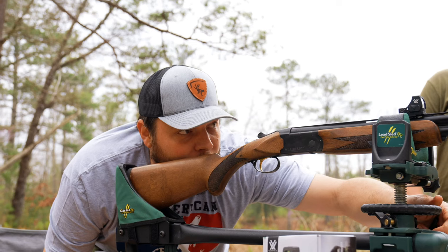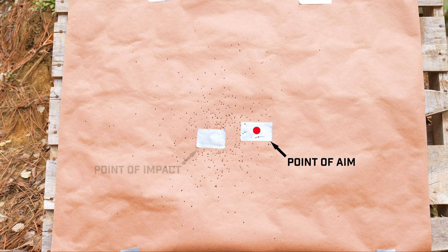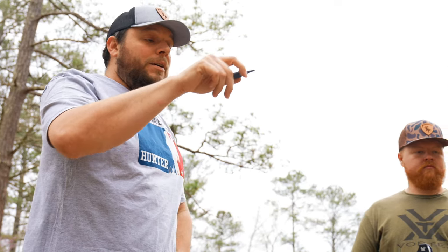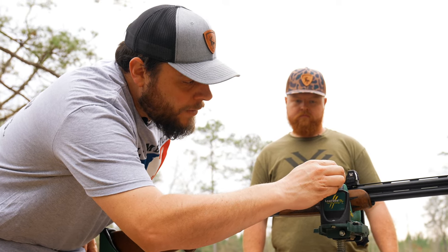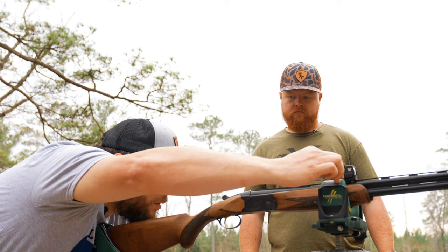So I'm putting the dot back on our original point of aim and then all I need to do from there is move it to the point of impact. So essentially we know that our dot is going to need to move to the left, which means our point of impact needs to move to the right. So we're going to turn the dial to the right until the dot is lined up with where we hit.